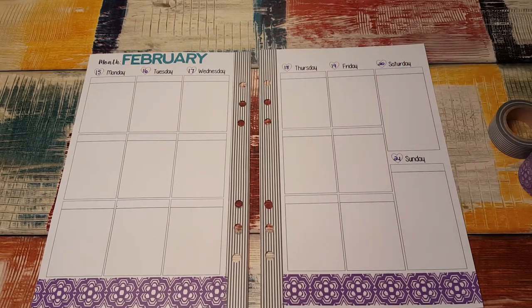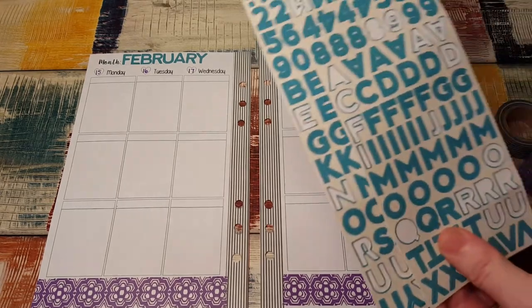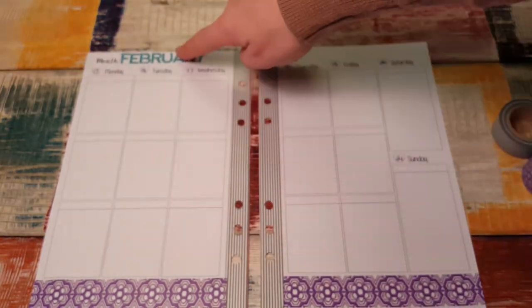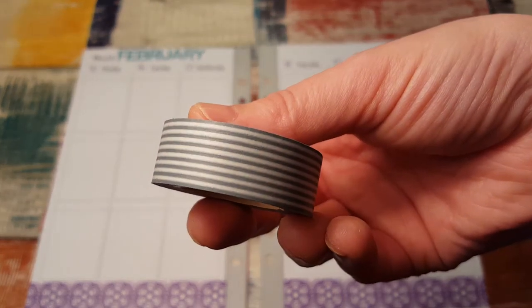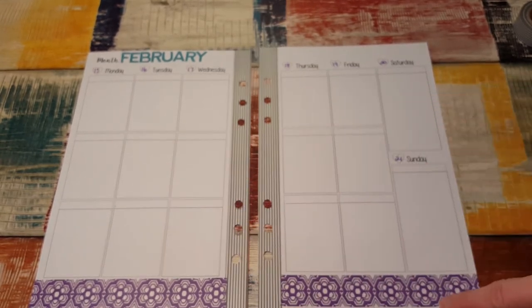I used these stickers from Jillybean Soup that I got on Peachy Cheap. I used them to put February at the top. Then for washi, I don't know where I got these, but I used this gray stripe right here and this purple on the bottom.